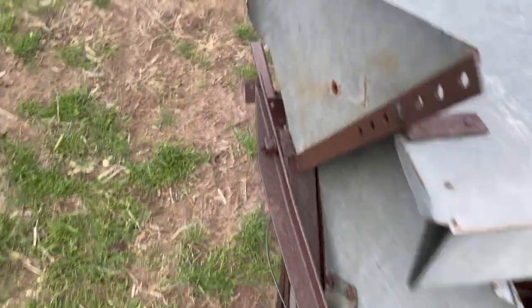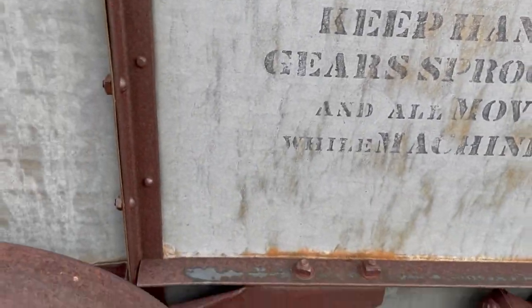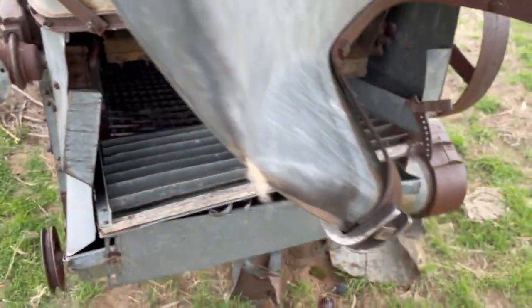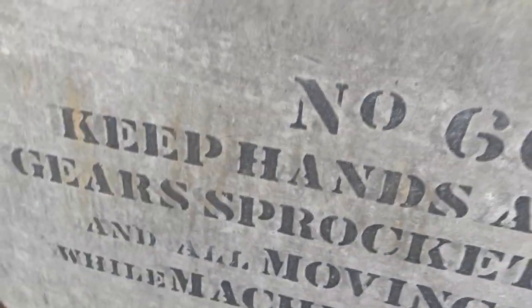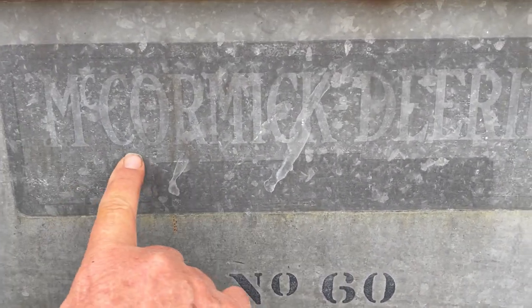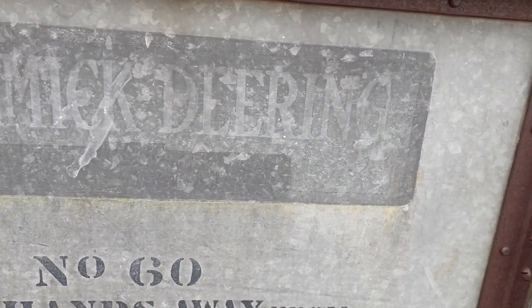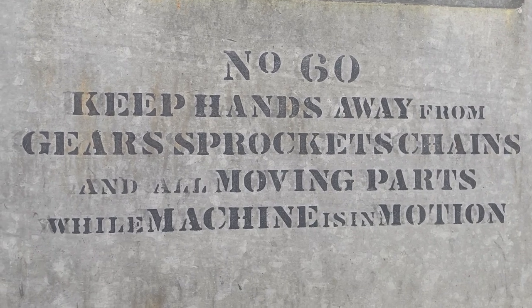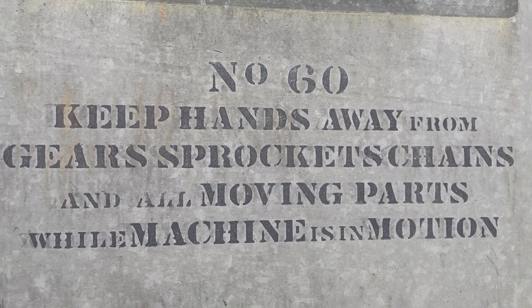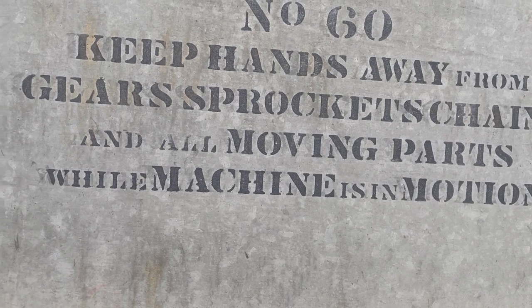So this is a McCormick-Deering — that's the Number 60. Let me go to the other side. Yes, here we go — it's a McCormick Deering, and exactly how they came up with that name I don't know, but it's the Number 60. Here's some good advice: 'Keep hands away from gears, sprockets, chains, and all moving parts while machine is in motion.' That was good advice.